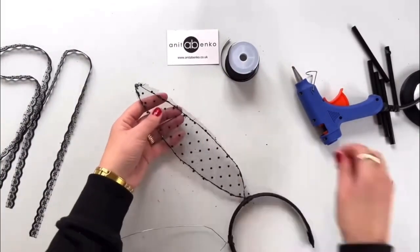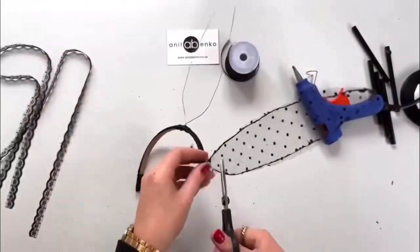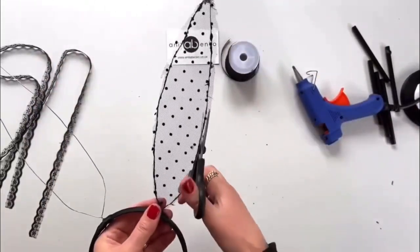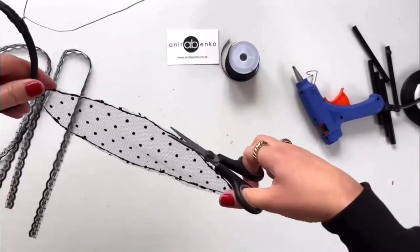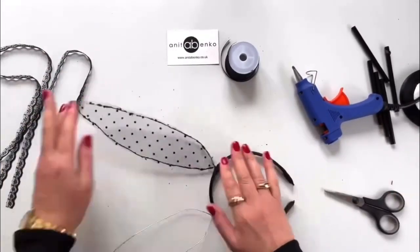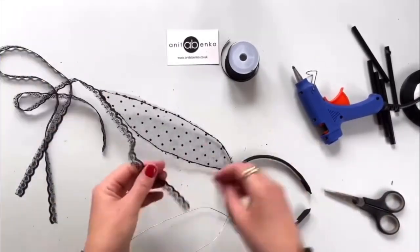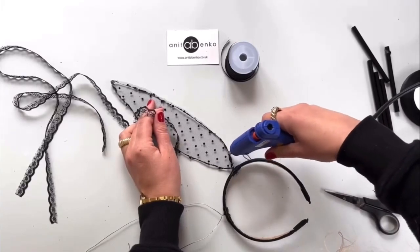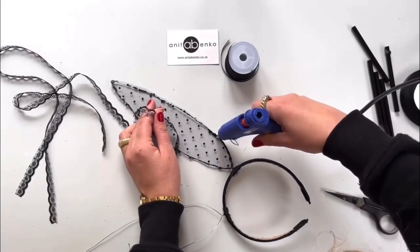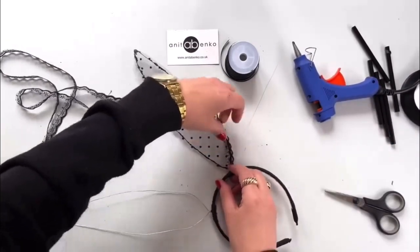After I glued that pattern piece on the wire, I'm cutting off the excess fabric around the ear. Next I will glue on this decorative lace around the edge of the ear using hot glue — applying that hot glue on the edge of the wire and gluing that decorative lace on top.